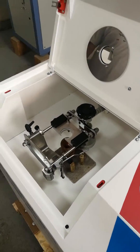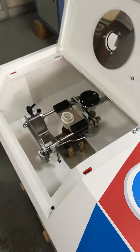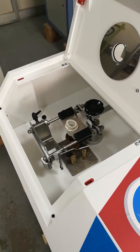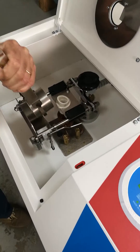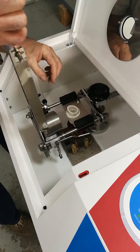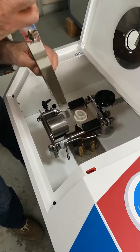Now we will insert the crucible that has been preheated 5 minutes in the same preheating furnace where also the cylinder has been for the same time or more. These things are not supposed to be touched by hand because they are hot.